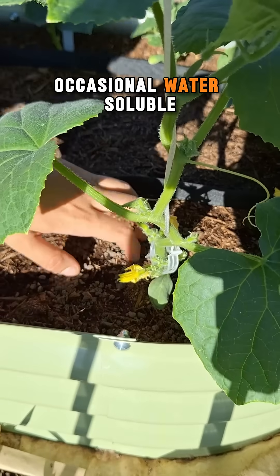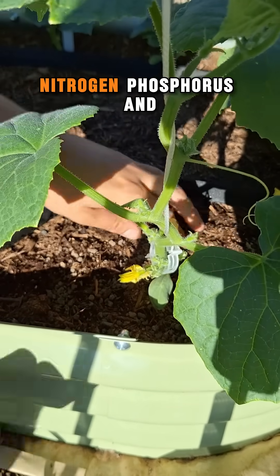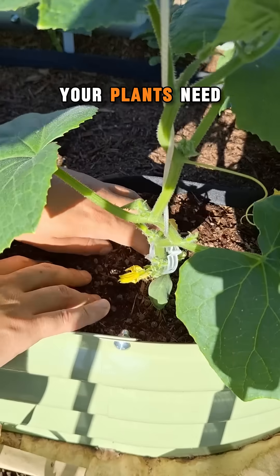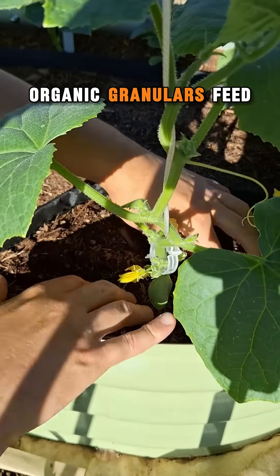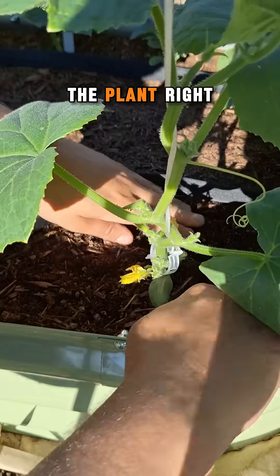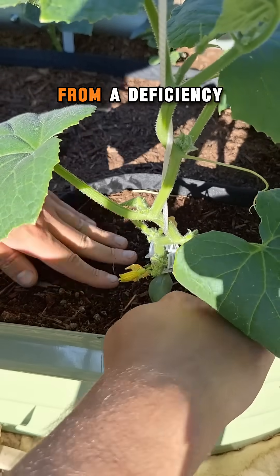Supplementing with an occasional water-soluble feeding. NPK stands for nitrogen, phosphorus, and potassium, and they represent the macronutrients your plants need to keep healthy. Organic granulars feed the soil as the bits of feed break down. They don't feed the plant right away, so if your plant is suffering from a deficiency the best solution is a water-soluble fertilizer.